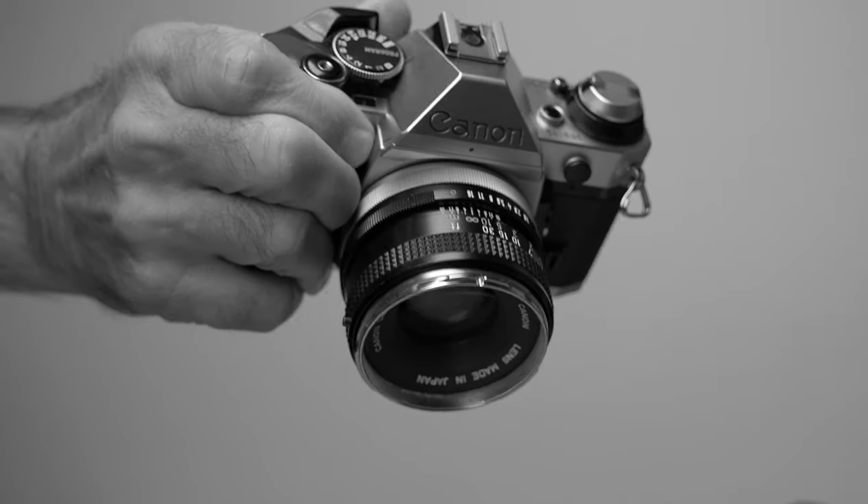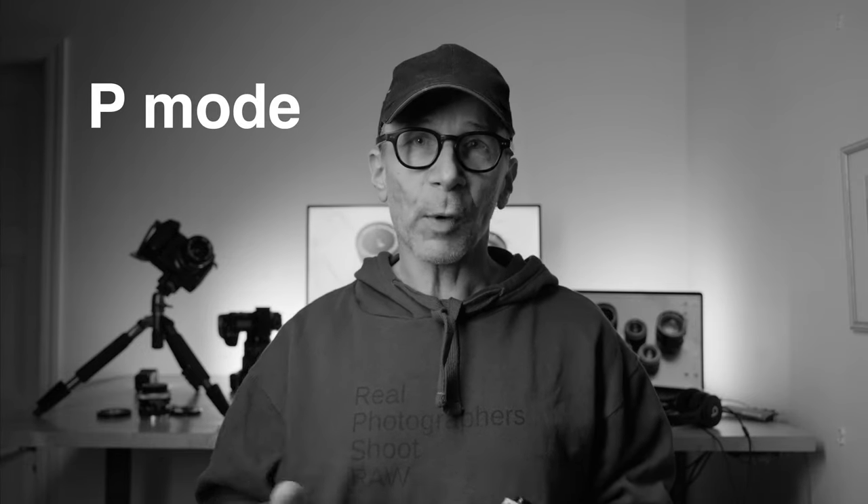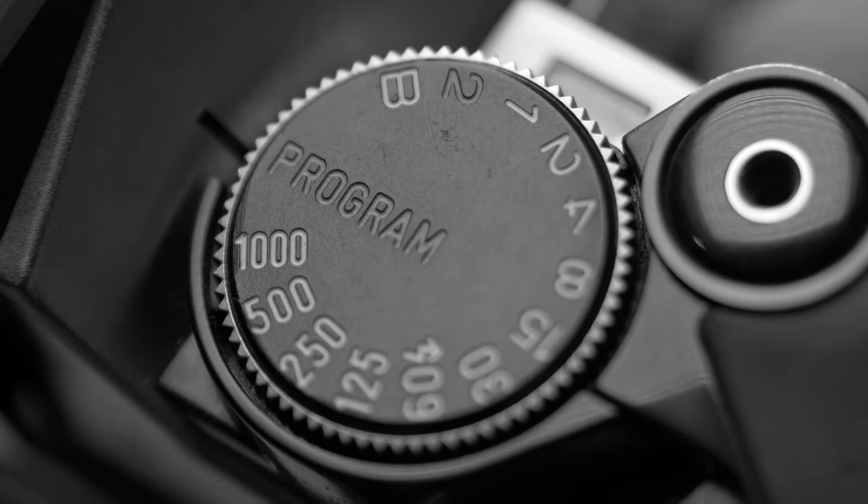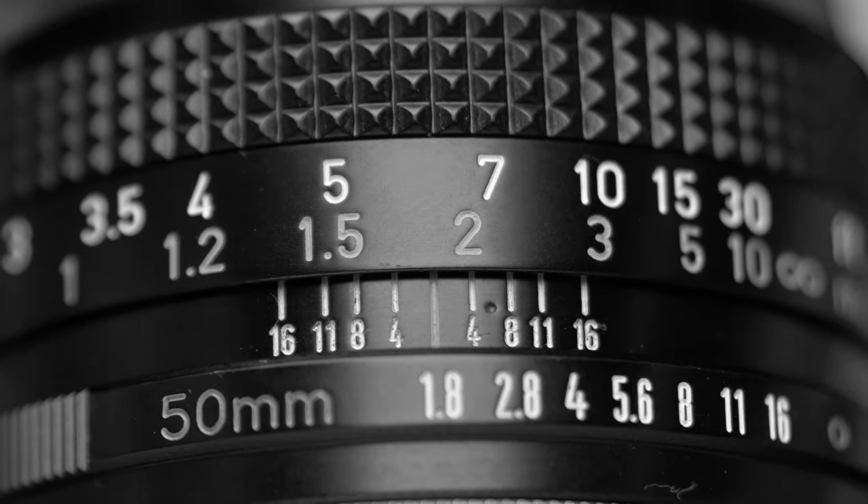This camera was launched in 1981, five years after the original AE-1 without the program. The AE-1 Program and the original AE-1 were top chart hits for Canon — they sold a few boatloads of these cameras. One of the big selling points was the fully automatic P exposure mode, which was not common back in the early 80s. Many cameras had some kind of semi-automatic mode, but few had fully automatic. The user only had to set the film speed and focus manually, and the camera took care of the rest — very appealing for casual shooters.